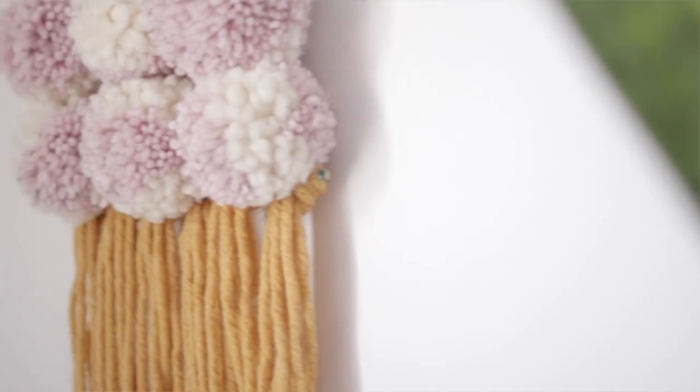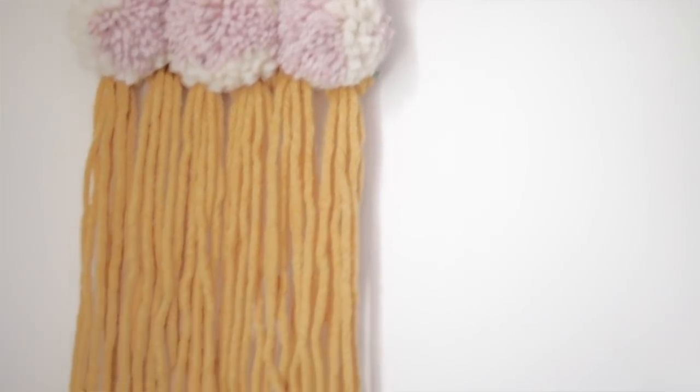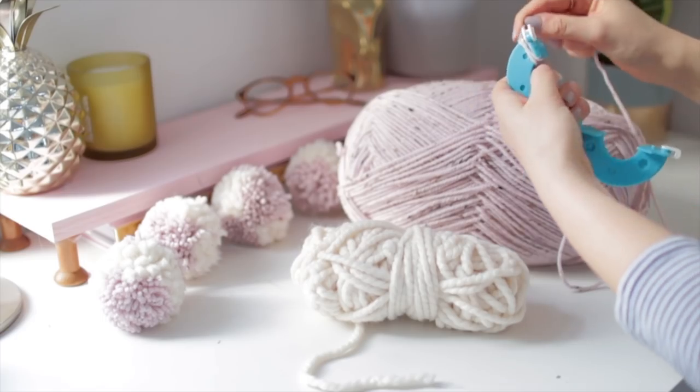Next up, for pom-pom lovers out there, I have a pom-pom wall hanging. I haven't done any crafts with pom-poms for a while because Christmas kind of drained me, but I am back and the poms are better than ever. I'm going to share with you how I made this wall hanging — it's very simple, let's jump right in.